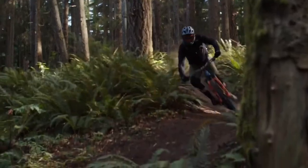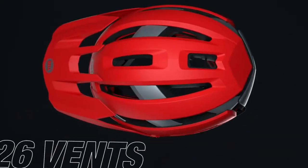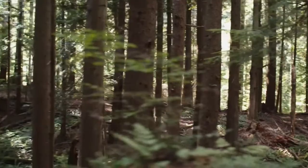The Super Air R is the next step in head protection, making it an important tool for any trail rider. Featuring 26 vents and 4 brow ports, the Super Air R is optimized to draw heat away from your head.